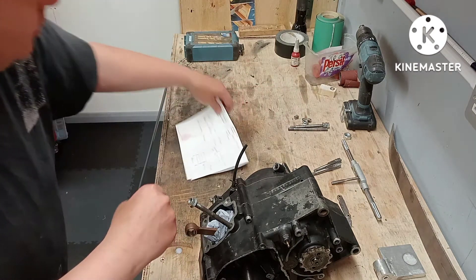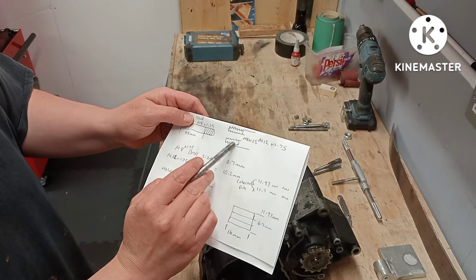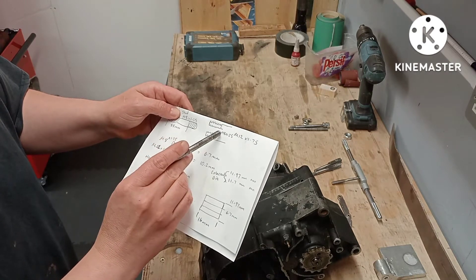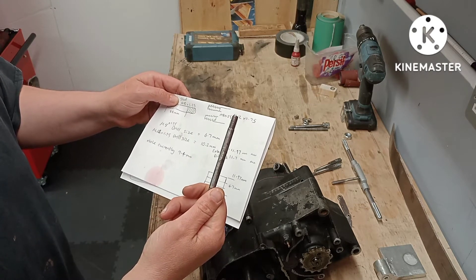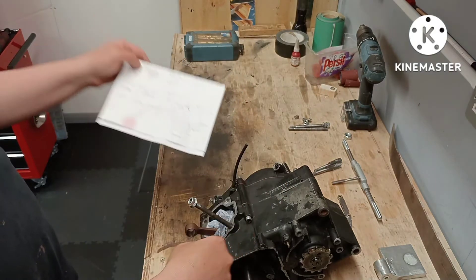I'm going to make it out of some aluminium bar - basically M12 on the outside which will wind into the hole, then I'll drill and tap that M12, and drill through the middle and put an M8x1.25 thread on the inside. This insert will effectively go into the hole and give me a solid thread to work with.